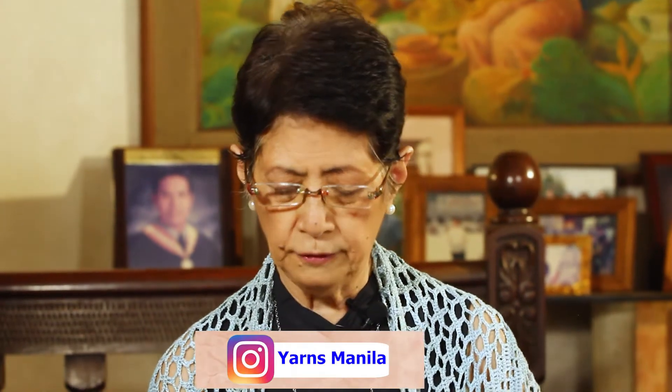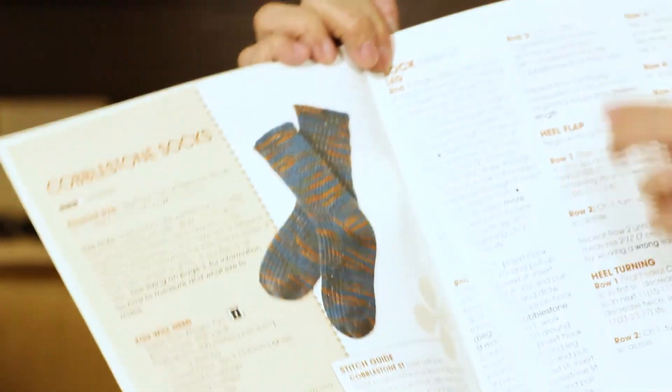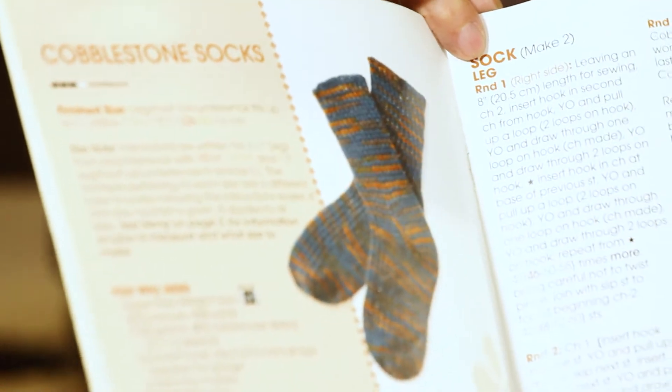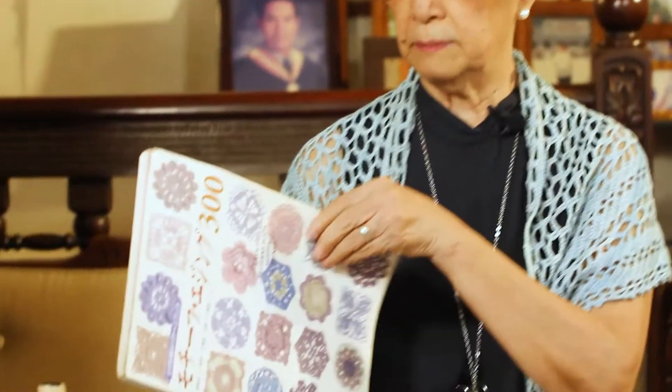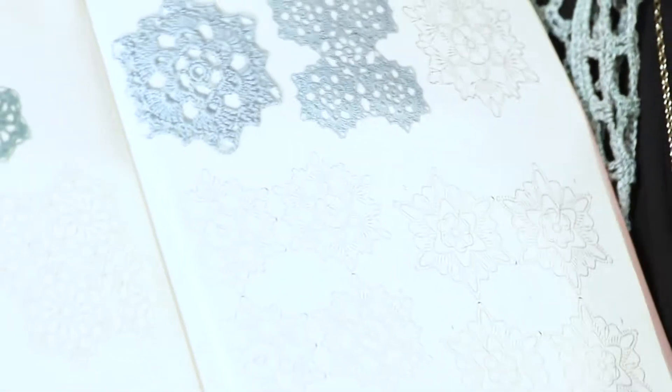This is an example of a written pattern. This book is about different sacks, so all the instructions are written — round one, round two, row one, row two — and sometimes you're given a picture. Some patterns come in just a chart with symbols, with no words, just the picture and symbols telling you how many stitches, how many chains, how many double crochets, and where to put them.